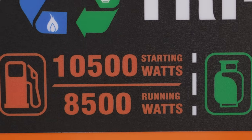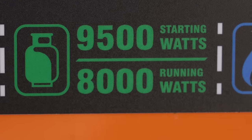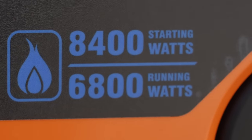On gasoline: 10,500 starting watts and 8,500 running watts. On propane: 9,500 starting watts and 8,000 running watts. On natural gas: 8,400 starting watts and 6,800 running watts.